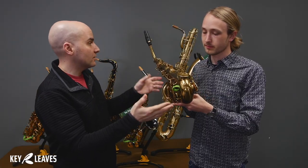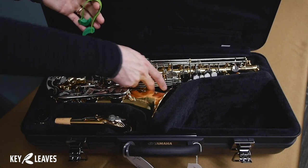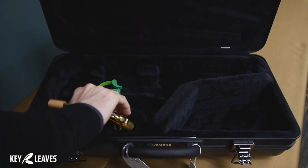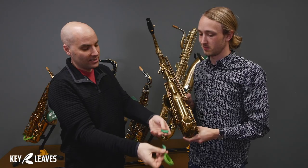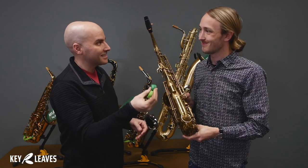And when you need it out to play, you just pop it out and toss that in your case. It's bright green — it's really hard to miss, even on a dark gig in a dark room. It's easy to find in your case, and you're good to go with your Key Leaves sax key props.